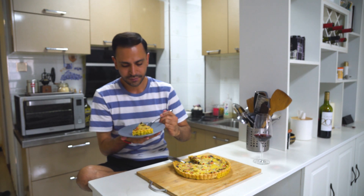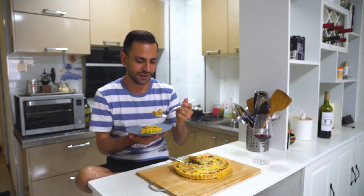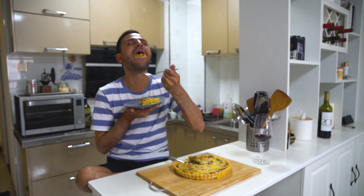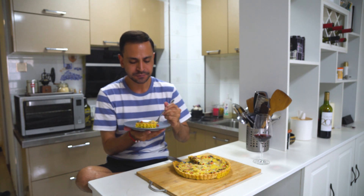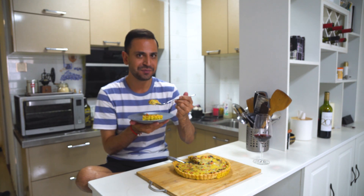And there we have a simple vegetarian quiche. All it requires now is to bite in and enjoy. Crispy, flavorful, and heavenly. This is good. Don't you wish you were me? Come on, I'll feed you.